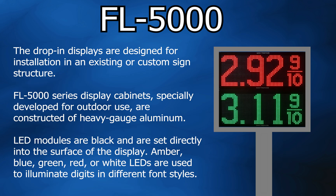The drop-in displays are designed for installation in an existing or custom sign structure. The FL5000 series display cabinets, specially developed for outdoor use, are constructed of heavy gauge aluminum.